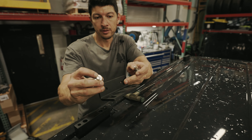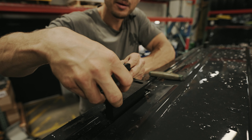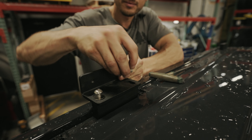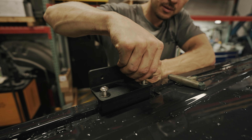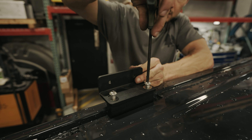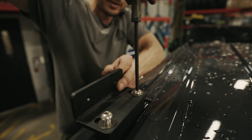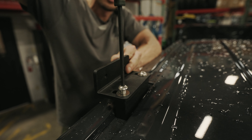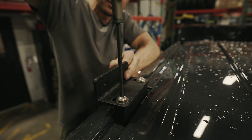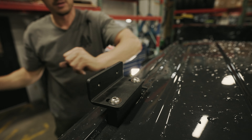Next, we're going to mount the rack angle brackets to the gutter block using the three-quarter inch stainless button head cap screws, and we'll just install these loosely to start with. We want to make sure we leave a little bit of movement in them for adjusting the rack once it's in final place. Repeat this for the other three brackets.